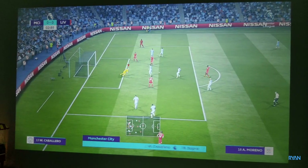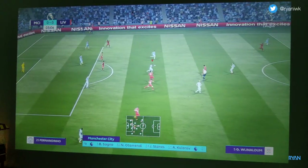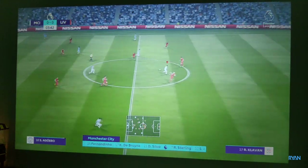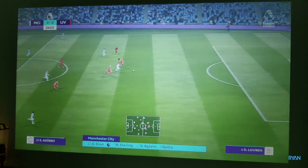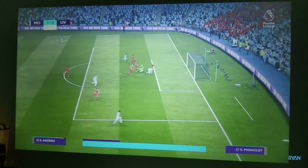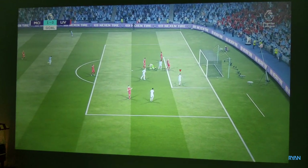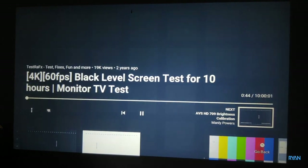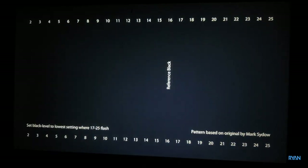If you're planning to watch some football with this projector you won't be disappointed — the massive screen size is just amazing. Moving on, let me now show you the menus, but beforehand let me show you the black reference levels and the whites.